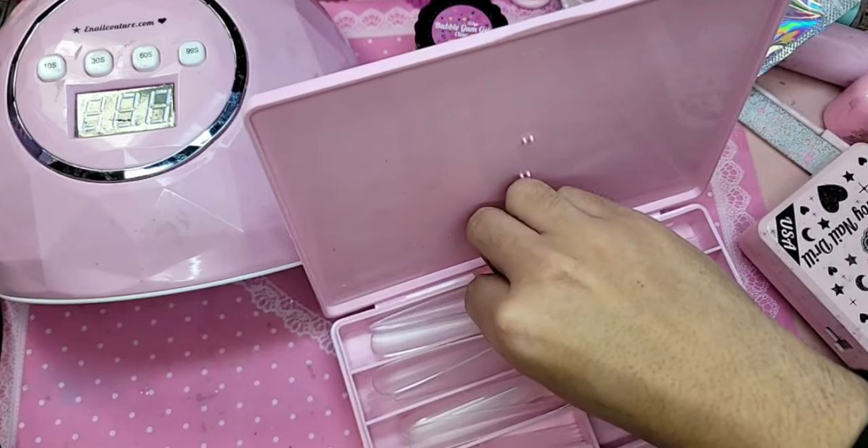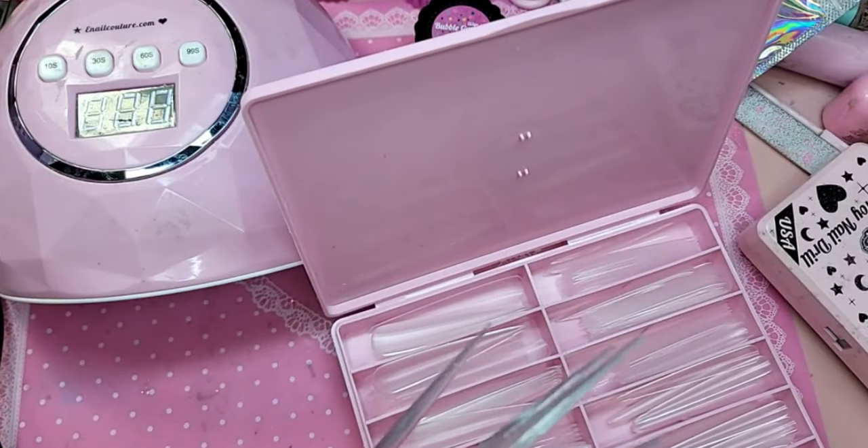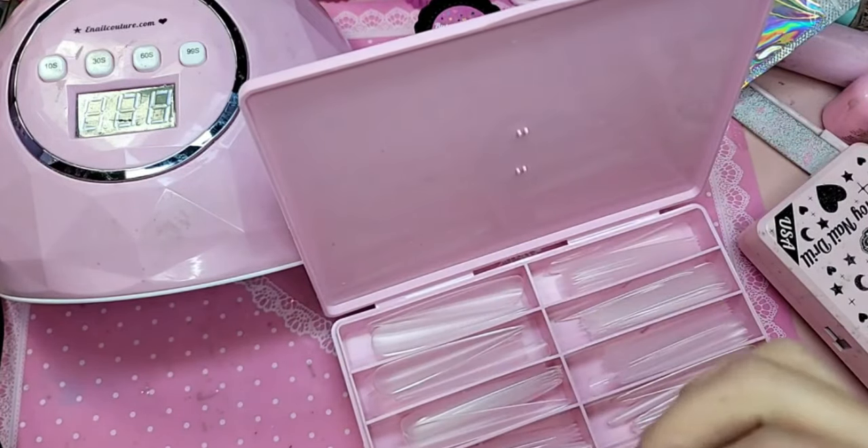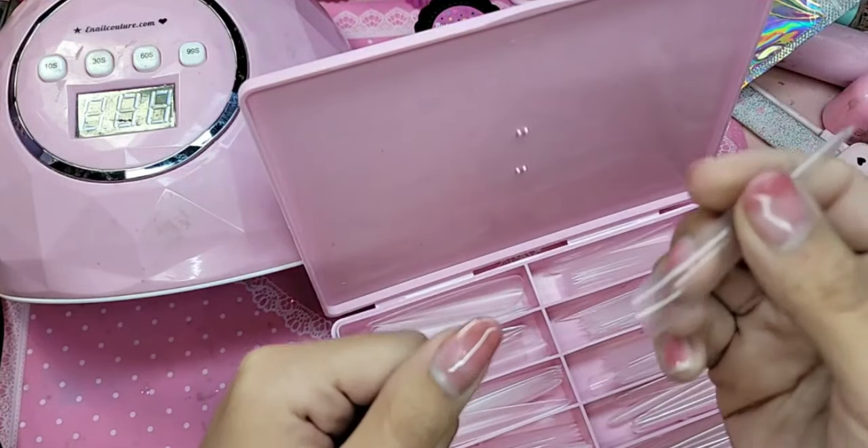Has the extend gel ever been reformulated? We don't sell extend gel — we sell DIY gel, we sell bubble gum gel, and we sell press-on gel.